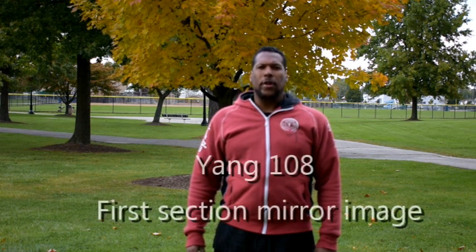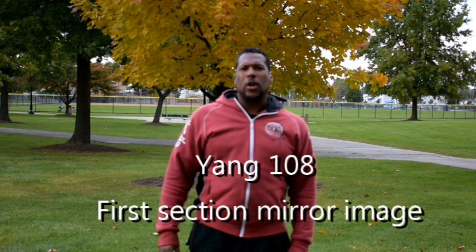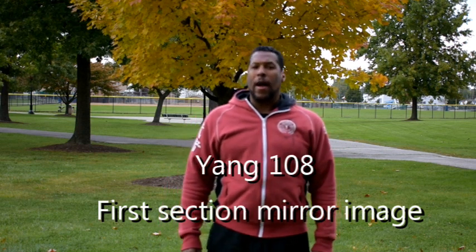Today I'm going to do a video of the Yang Style 108 movement first section. I'm going to do it backwards so that the people who are learning the form can follow it and not have to turn around. So you're going to mirror me. When you see me use my left hand, you're going to use your right hand. When you see me step to my right, you're going to be stepping to your left.